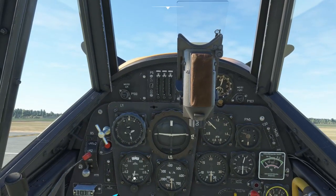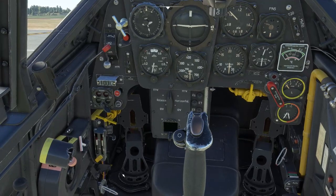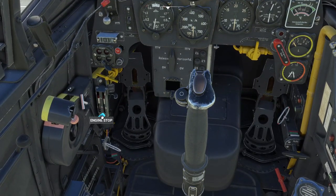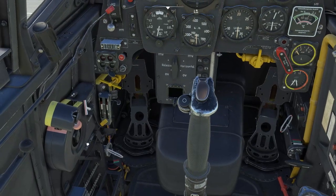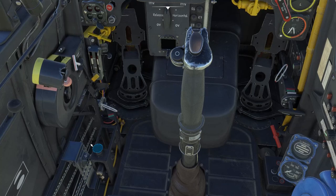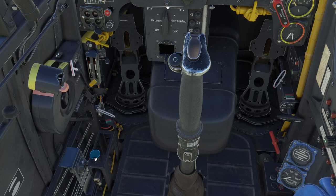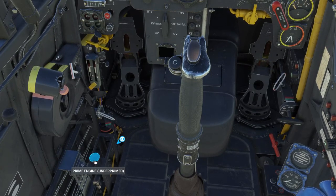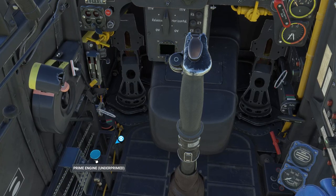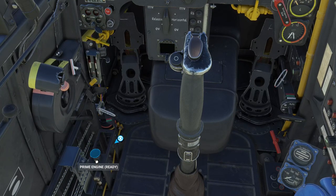Now we can do the actual physical starting of the engine. Make sure that the engine stop lever is in the off position, which it is. We can prime now. Minimum is 5 primes depending on outside air temperature — the colder it is the more you'll need. So 1, 2, 3, 4, 5, 6 and 1 for luck.